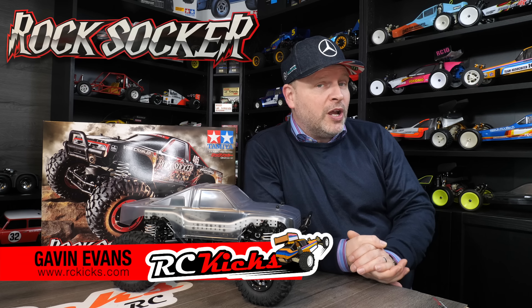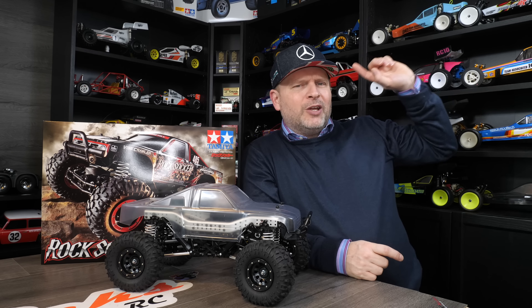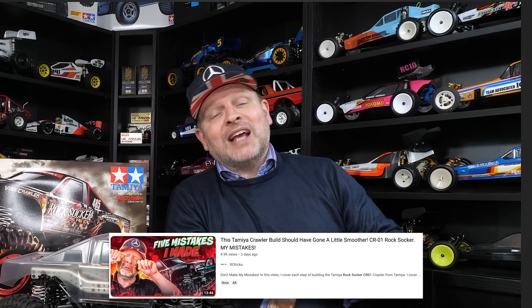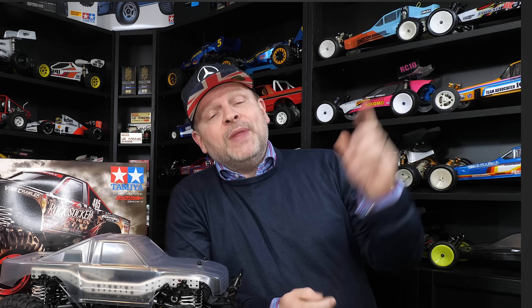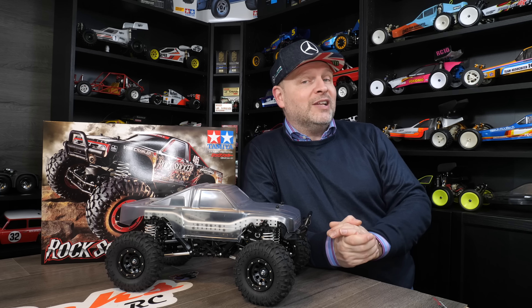Hi, welcome to Aussie Kicks. On today's show we're back working on the Rock Soccer from Tamiya - this is the CR-01 crawler chassis. If you haven't seen the build video for this I'll put a link up here, go check that out as there's no point really watching this until you've seen that, as I've built up all the chassis in the previous video. It is snowing outside so if I can get it done quick enough I might be able to get some running footage as well, so wish me luck.